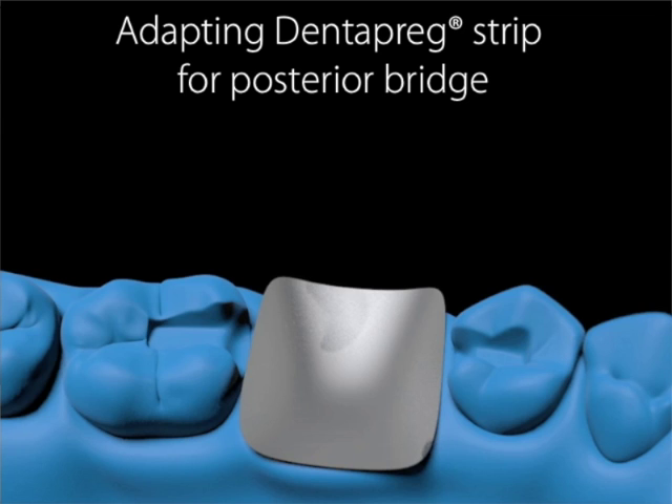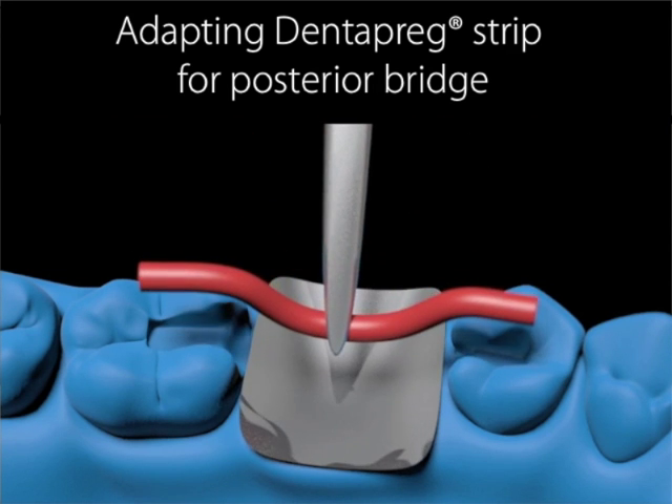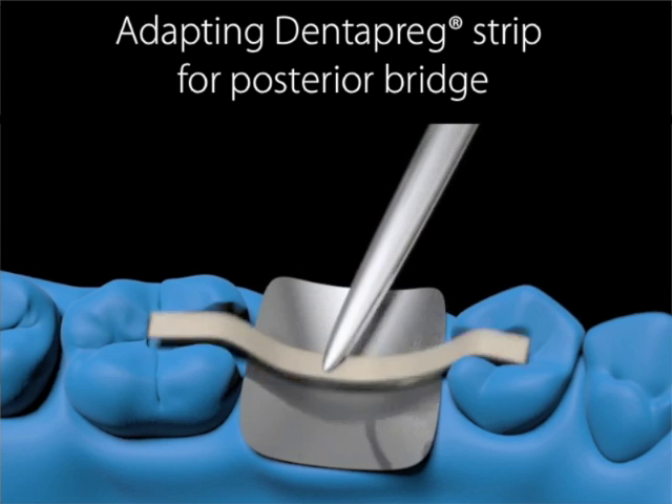Before going through the step-by-step procedure of making posterior bridges, let's watch a short instruction video about making posterior bridges.